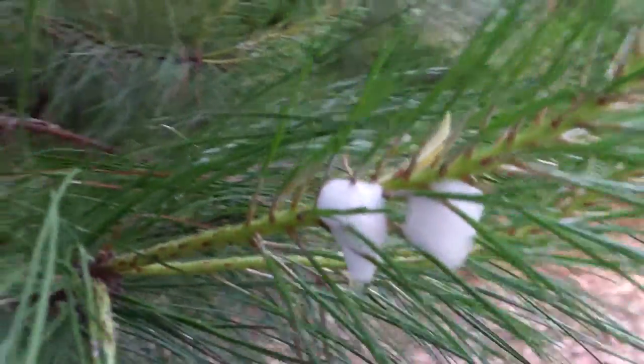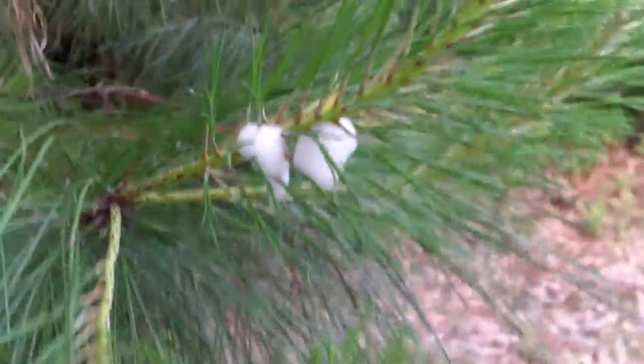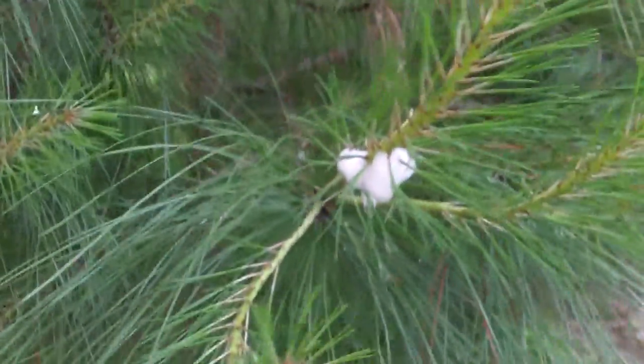I saw these earlier and I was like, that just looks like foam in the tree, in this little pine tree here. It's something called a spittle bug.